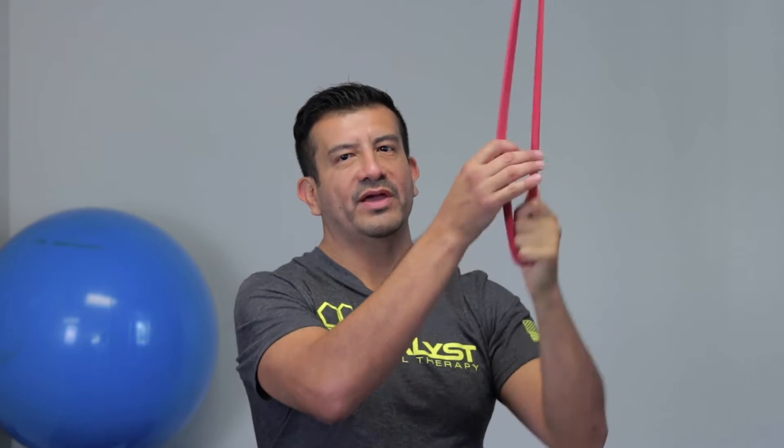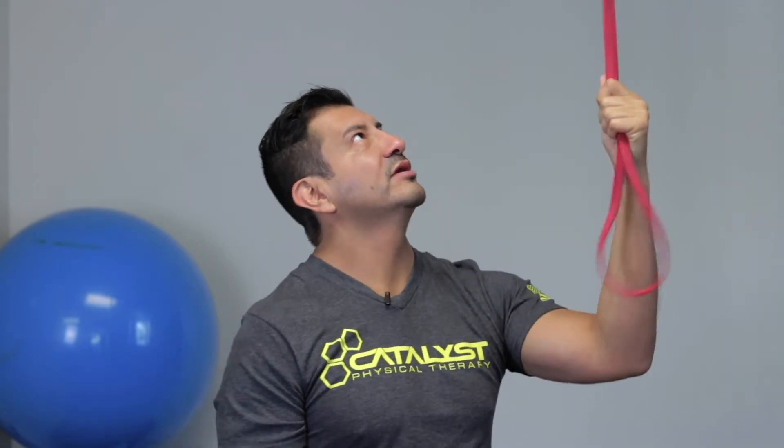Now, if you live somewhere out in the country and there's no PT available, here's how you can do it on your own. All you need is a power band — this one is 30 pounds of resistance. You may need more or less depending on your tolerance and strength.